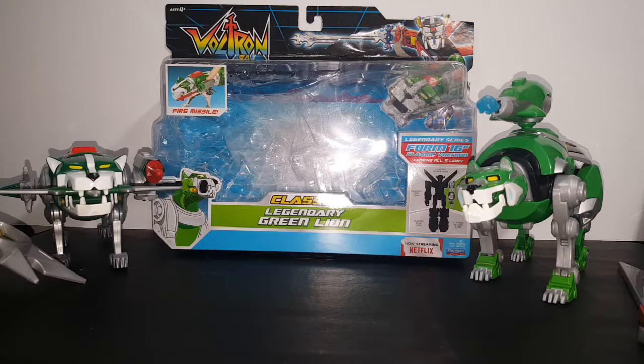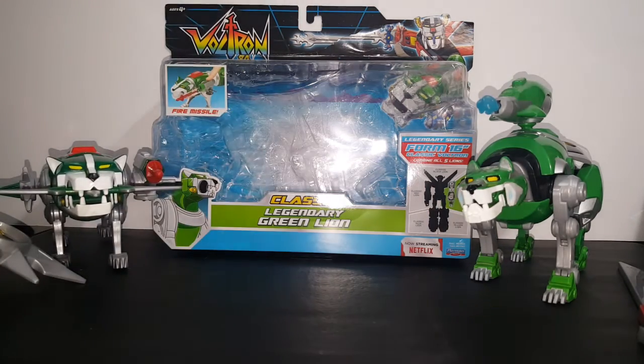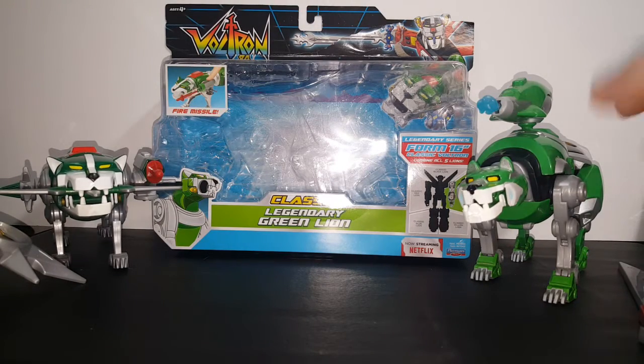Today we're taking a look at the Voltron 84 Classic Legendary Green Lion and we're going to compare it with the Voltron Legendary Defender Legendary Green Lion. As you can see here, you've got the Voltron 84 logo, the Beast King Go Lion up top, fire missile, forms left arm of Voltron.